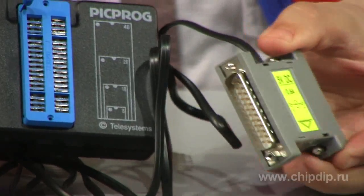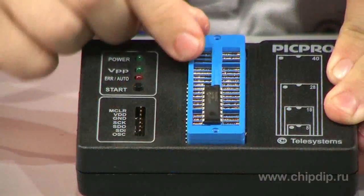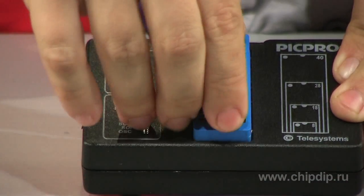The advantages of the programmer include versatility: a ZIF connector for any DIP packages with 8 to 40 leads, and a 7-lead ISP socket for onboard programming.